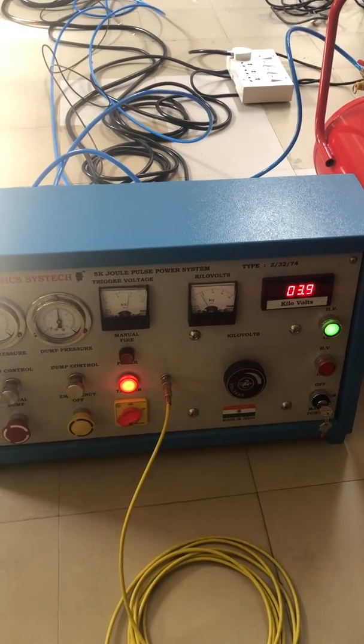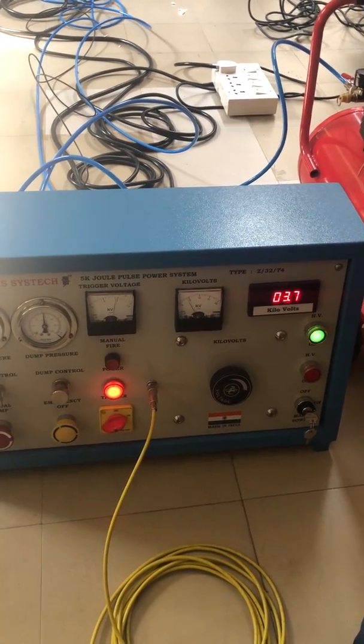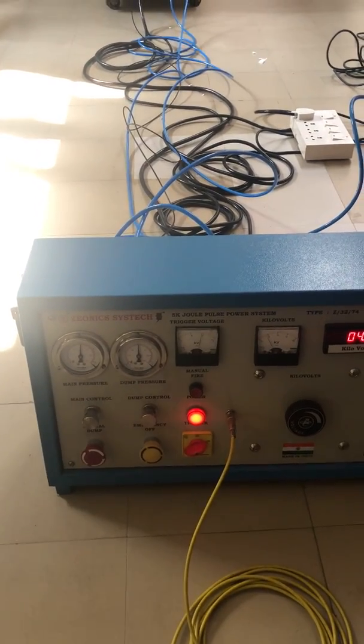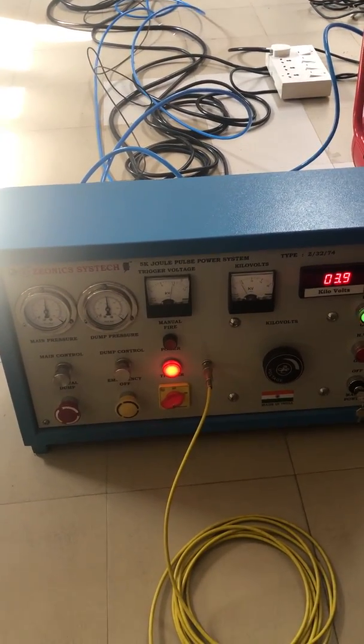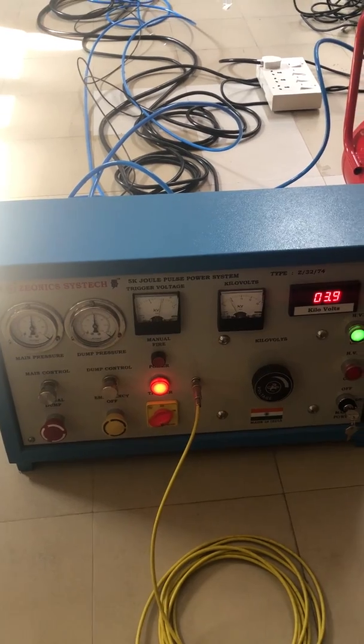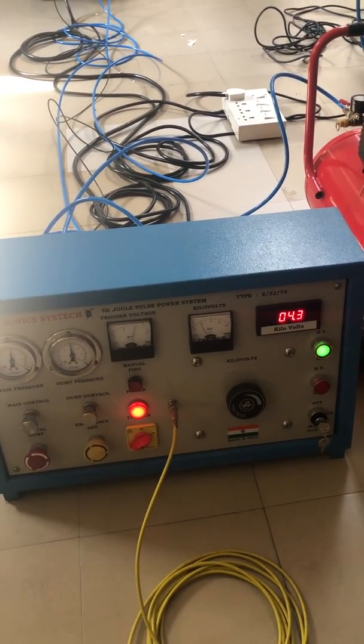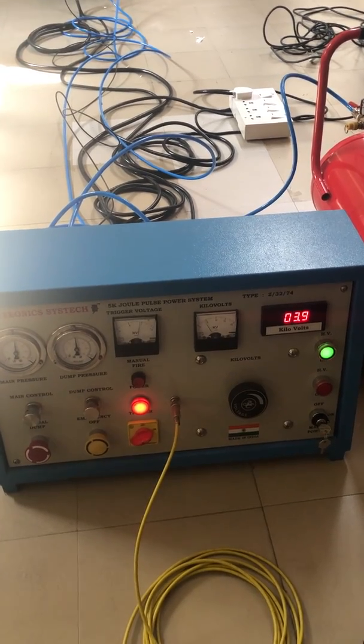We are now at around 4 kV. When we fire, there will be a loud sound, so please be prepared for that. The kV meter will fluctuate as the capacitors are charging, and there is some fluctuation which is completely normal.